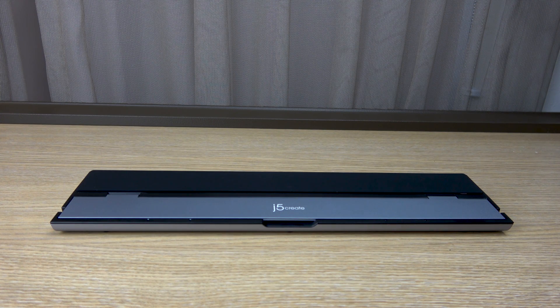Today on Endless Hardware, we're going to be talking about one of my favorite products that I use quite a bit — the J5 Create triple display docking station.